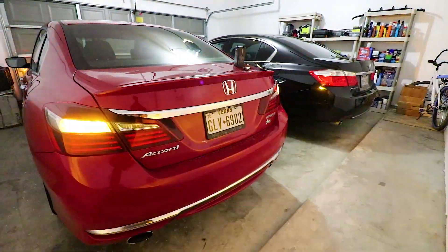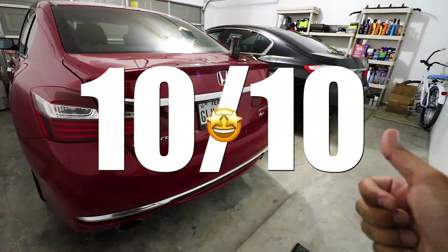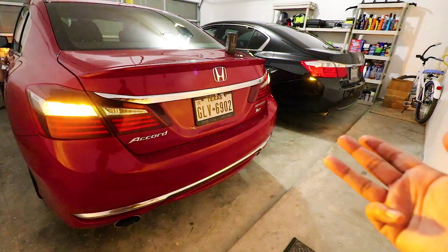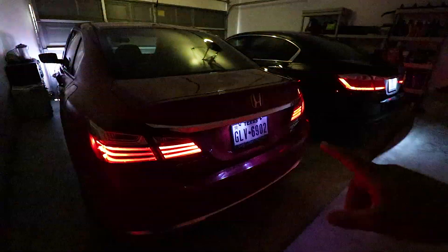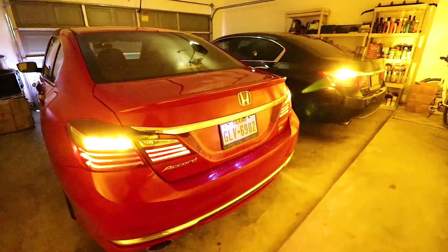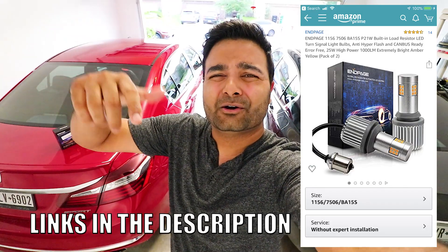In terms of these bulbs, I gotta give them a solid 10 out of 10 — crisp, bright, beautiful, no resistors, and plug and play. I'm absolutely loving them. I'll be putting them on both vehicles and also on a Lexus. Links to purchase are in the description below. These bulbs will make your vehicle look a lot more modern because they're LEDs. If you have any questions, leave them in the comments and I'll answer them. If you liked this video, smash that like button — thanks for watching, peace.